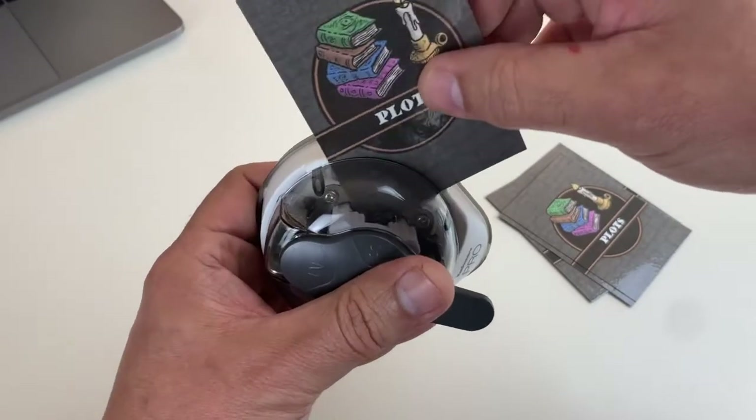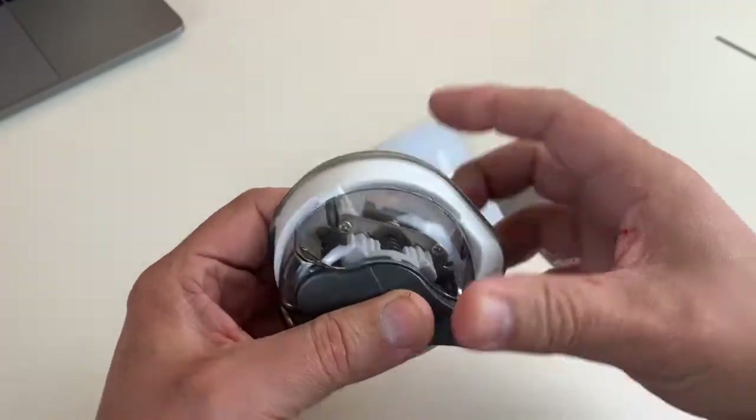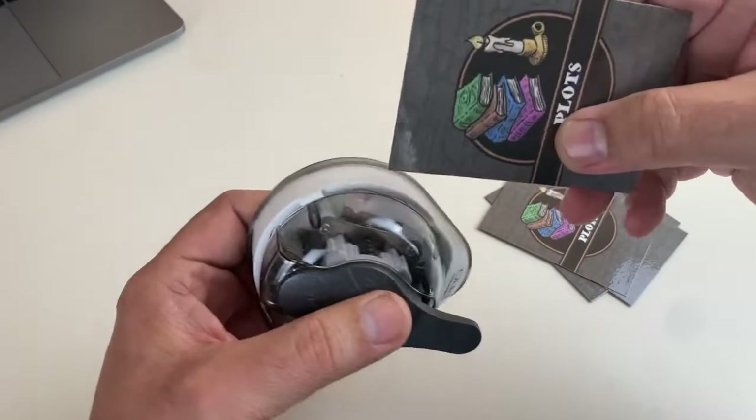And I'll just do it one more time. Sometimes the card tends to jump out like that, which is kind of fun.